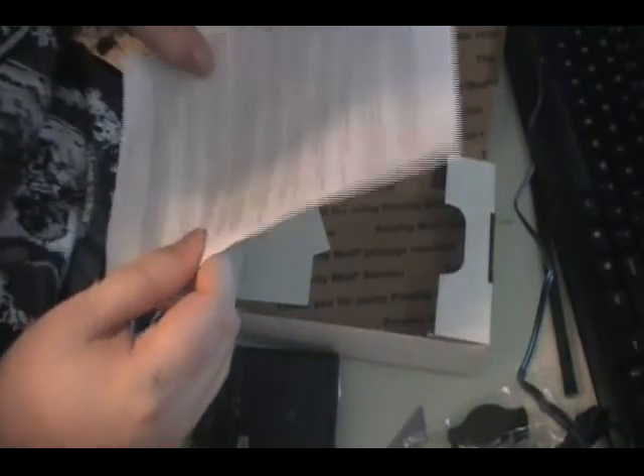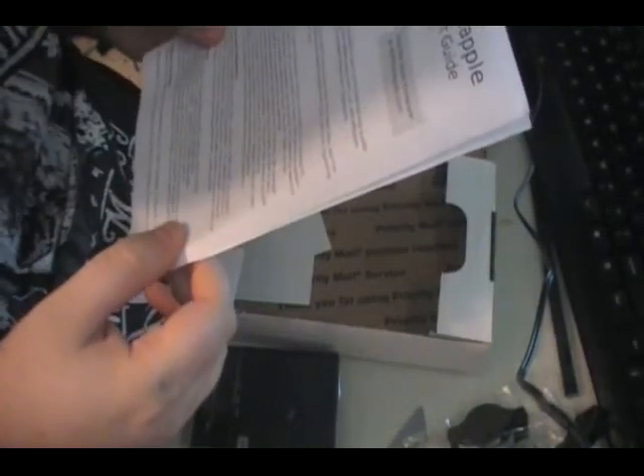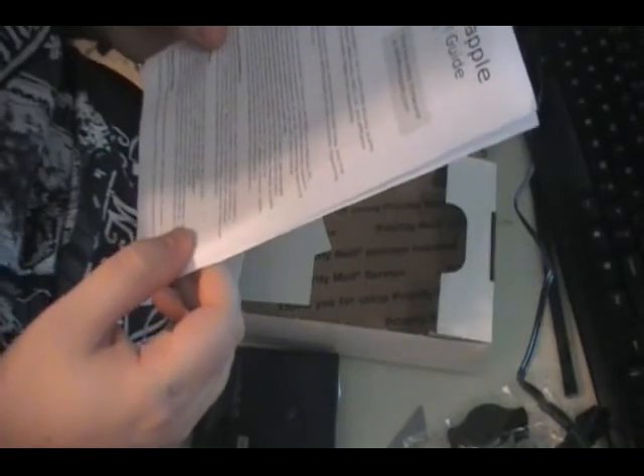And then we've got the good old manual on how to use it. That should be helpful because I haven't used one of these before — it's my first time. So hopefully I'll make some videos on my Fiber Optics YouTube channel on using this.